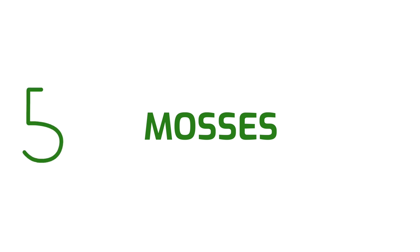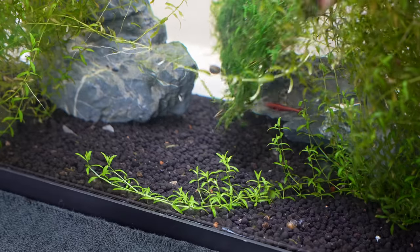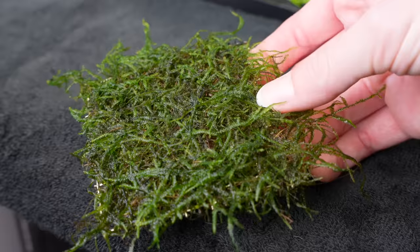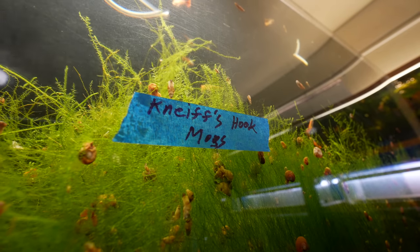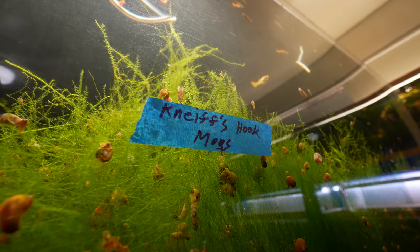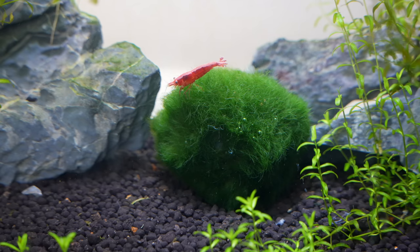Number five: mosses. Mosses like java moss and Christmas moss are similar to rhizome plants in that they don't require substrate and can be attached to hardscape via thread or glue. Instead of being packaged in pots, they're usually sold already affixed to a mesh rectangle, driftwood, or decor. Moss can also grow as a large free-floating mass, which is great for colony breeding since baby fish can easily hide from the adults in the dense coverage. Marimo moss balls are technically a type of algae, but like normal mosses, they should be gently placed on the ground — not buried — or attached to hardscape.